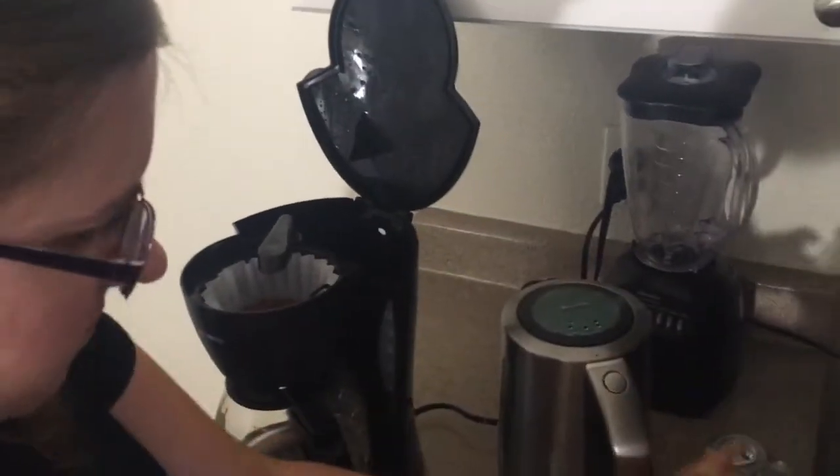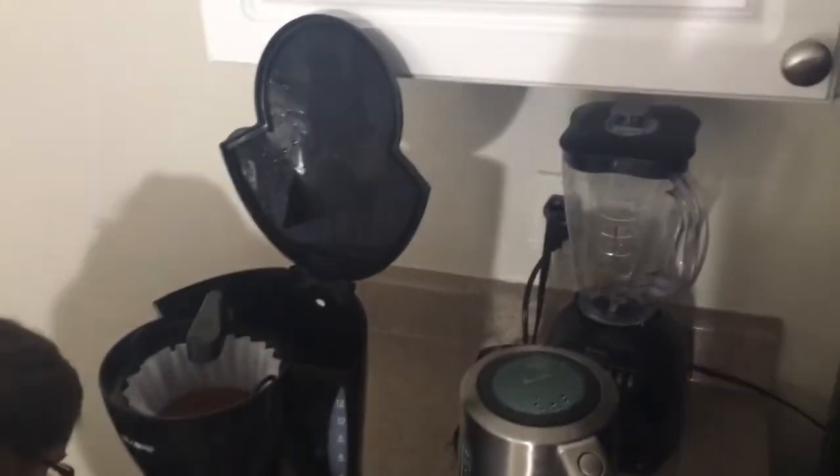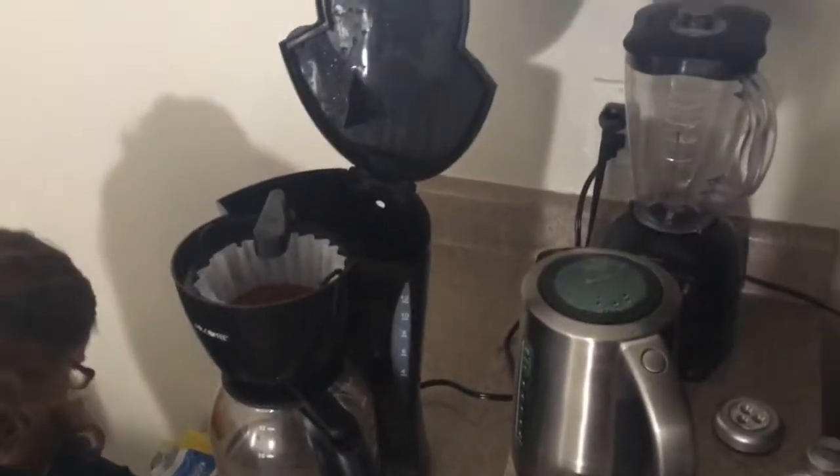Being in Chandler, Arizona, where the water is essentially unpotable, we use bottled water.